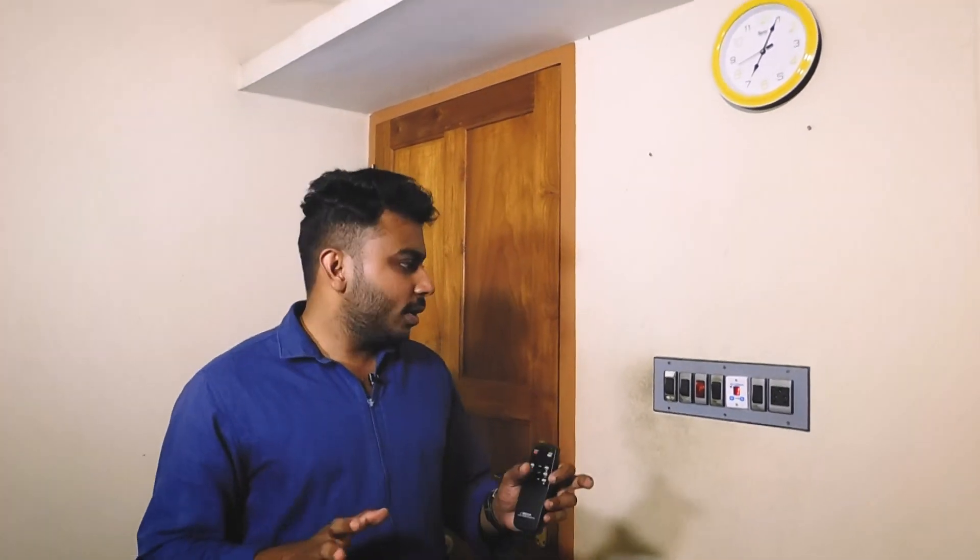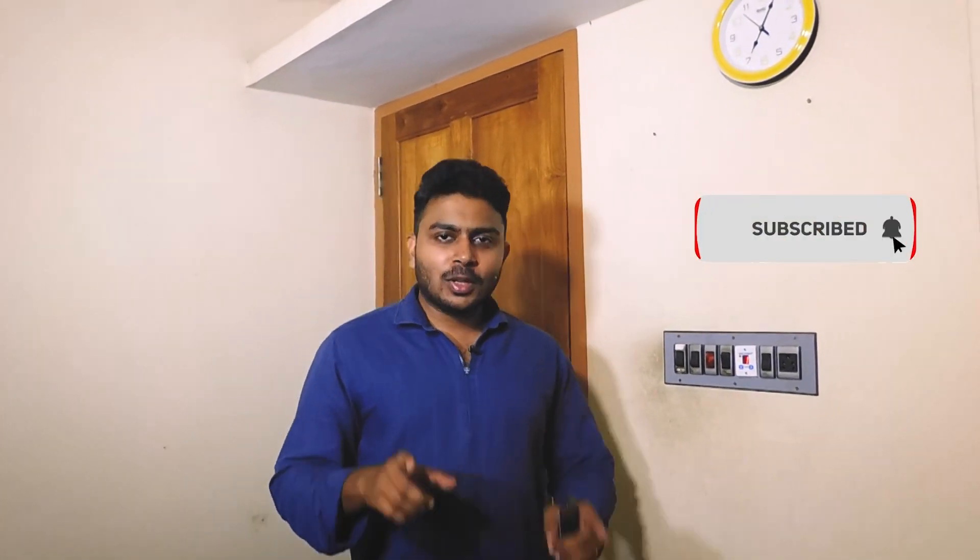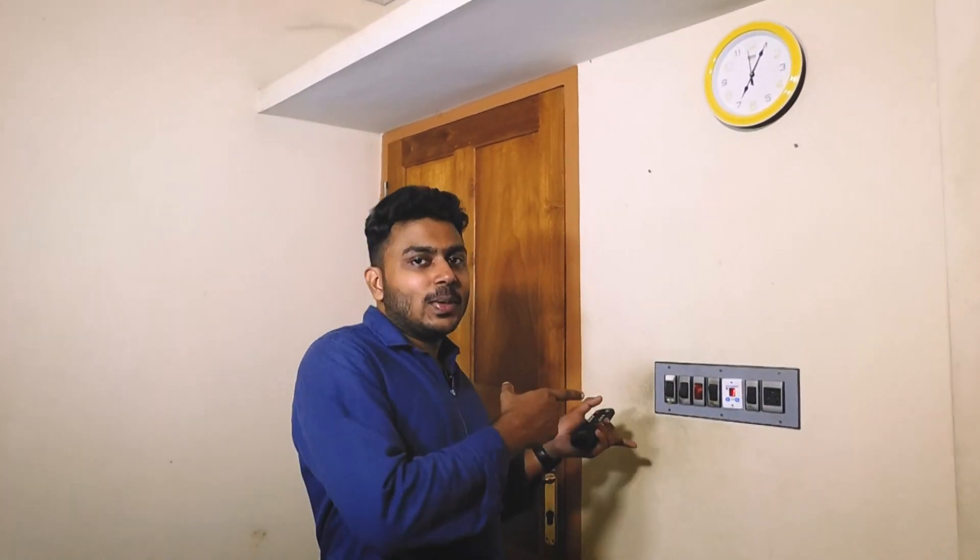If you like this video, please comment on this video. Subscribe to our channel and click the bell icon for notifications.